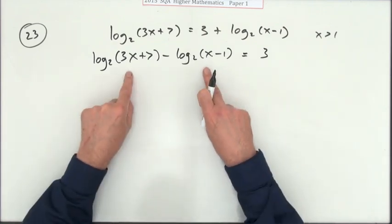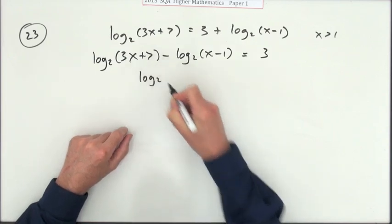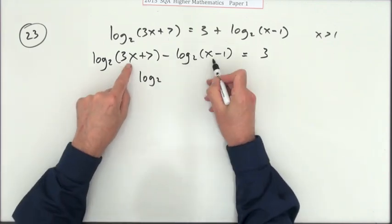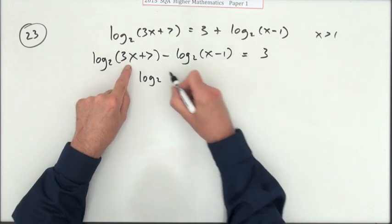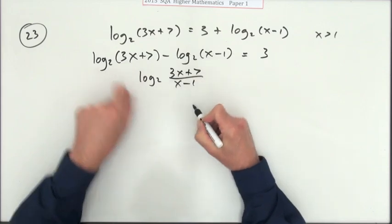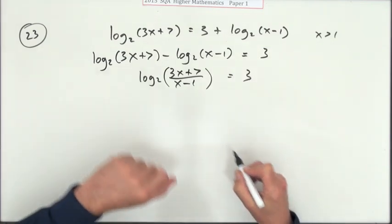That equals 3. Now you can use your rules of logs to combine them. If you've got one log minus another log, the result is the log of the quotient — the division of the two. So: log base 2 of (3x + 7) over (x − 1) equals 3.